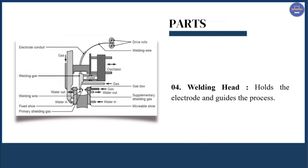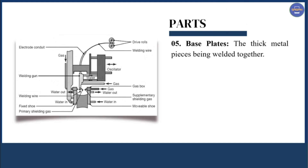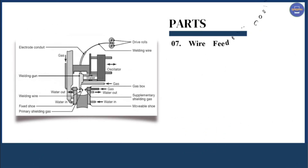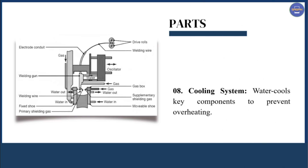The next part is the welding head, which holds the electrode and guides the process. The next part is the base plate — the thick metal plate pieces being welded together. The next part is the shielding system, which uses either CO2 or a gas mixture or flux to protect the weld from atmospheric contamination. The next part is the wire feeder, which continuously feeds the electrode into the weld pool. The next part is the cooling system, which water-cools key components to prevent overheating.